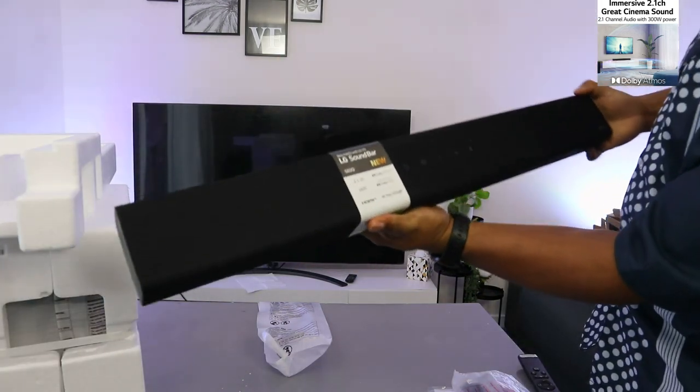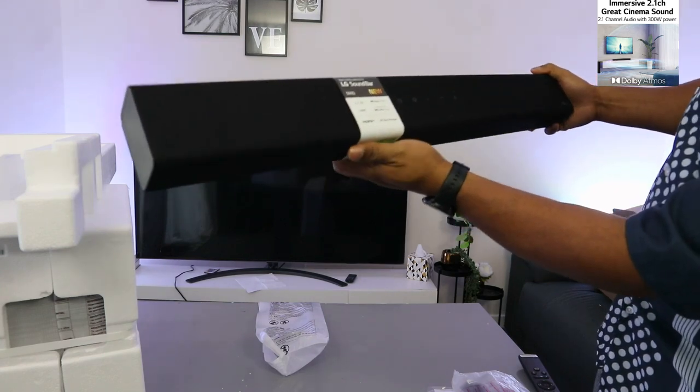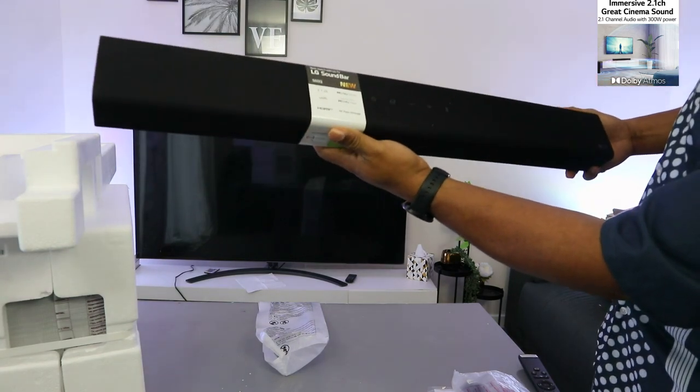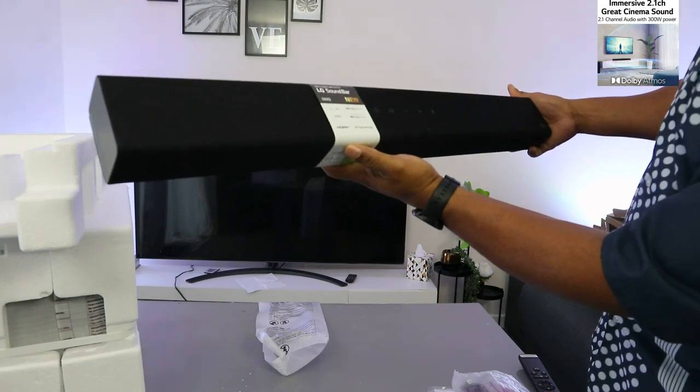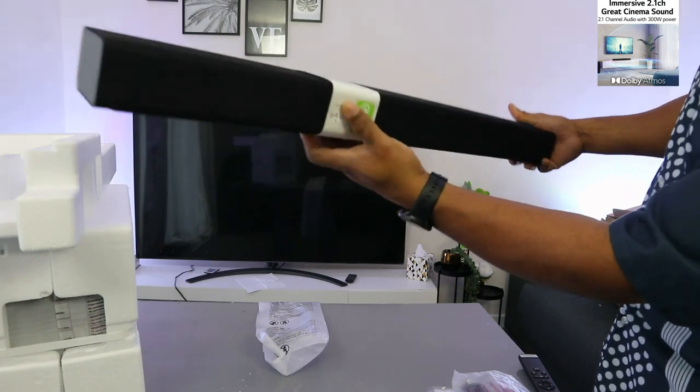Best match LG TV. LG Soundbar S60Q Neo. 2.1 channel with Dolby Atmos. Compatible with Dolby Vision, E-ARC, 4K passthrough, HDMI.